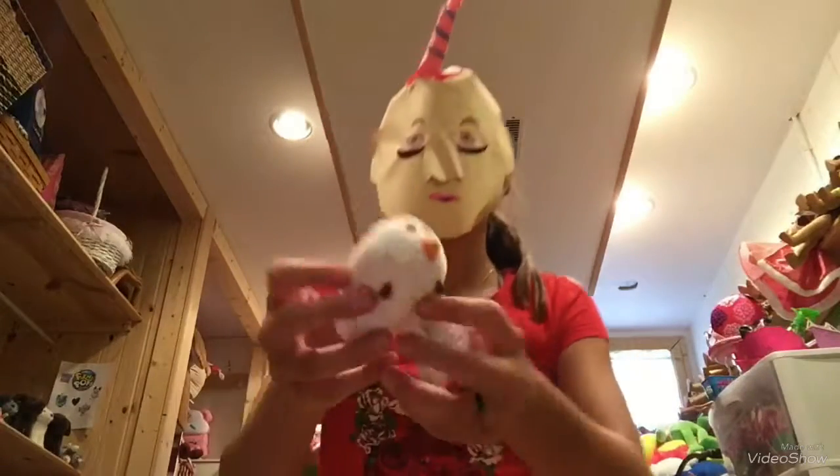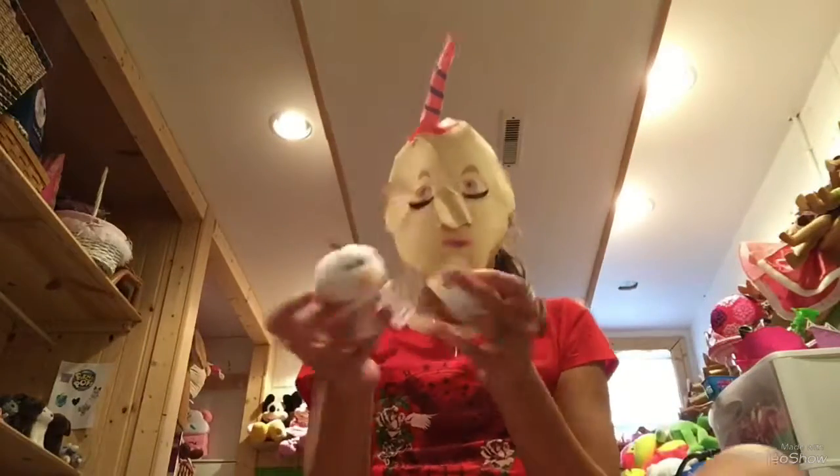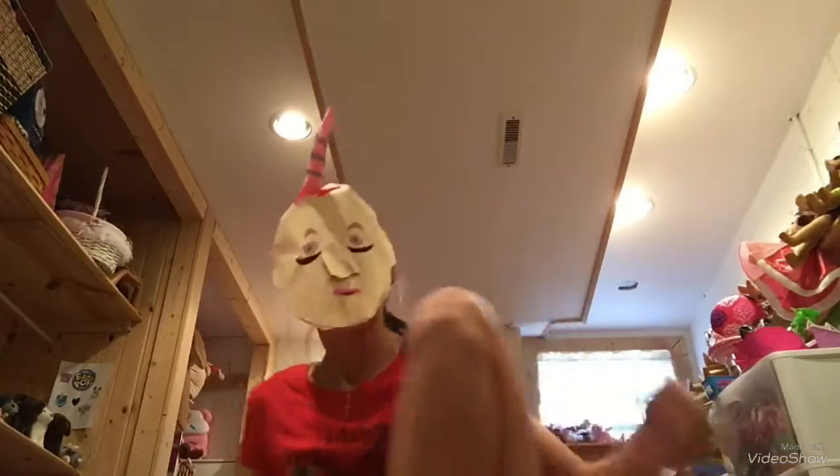So the first thing I got is this Olaf Tsum Tsum. It's really cute. It has the three stacks. This is at the dollar store — I don't know why, I guess I needed it, but I got that.